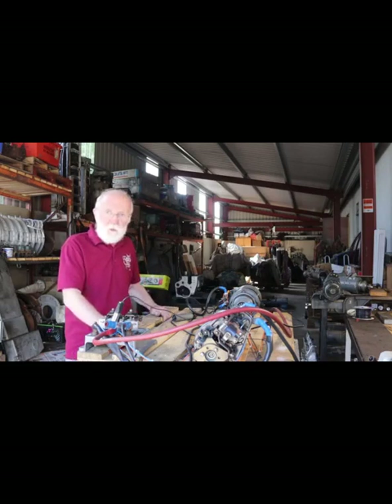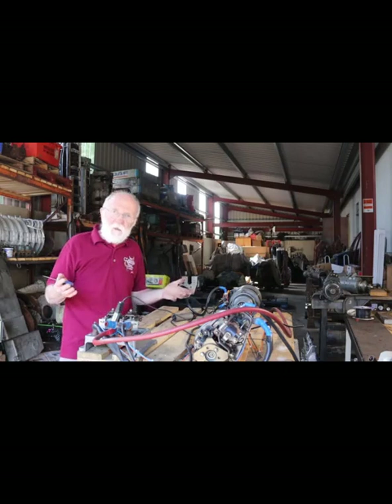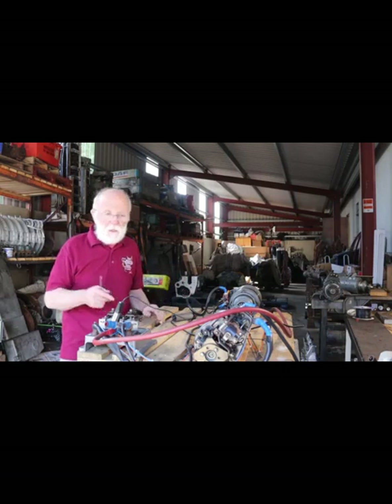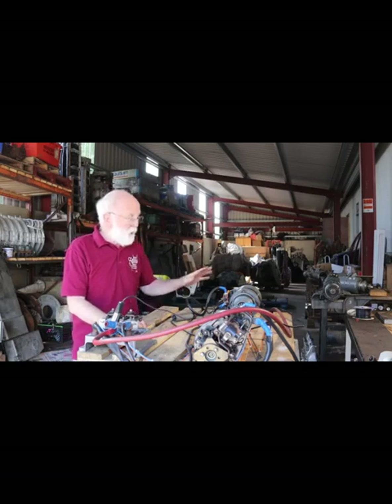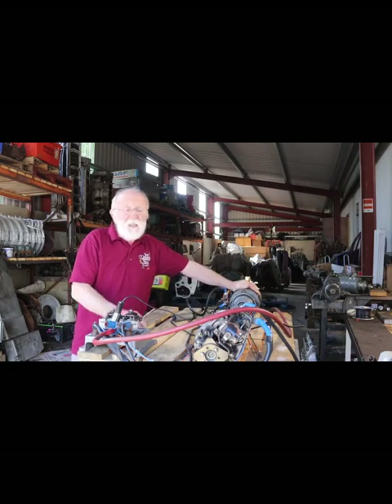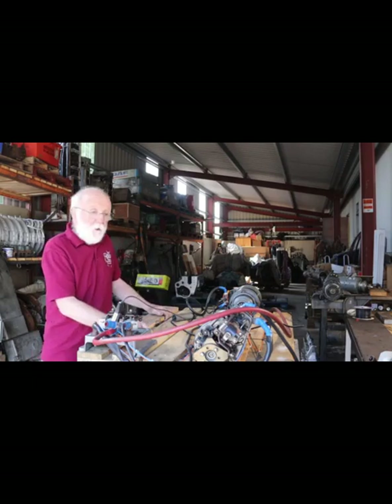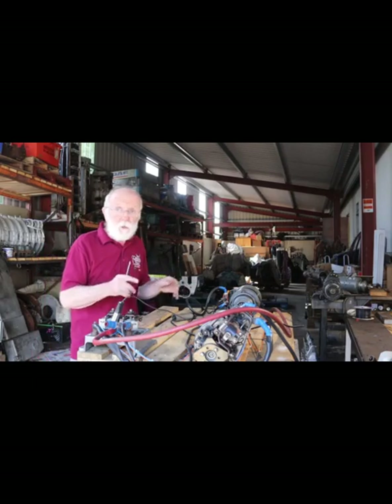What do we mean by dual starters? Well, if we've got a big heavy engine like the 8L3B or even the 6L3B, it's a bit much to ask one starter to start the engine, particularly in the depths of winter whenever it's minus 20 degrees C or so. Under those circumstances, on that engine, we will use two starters.